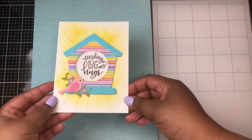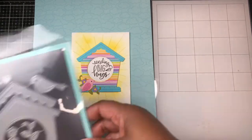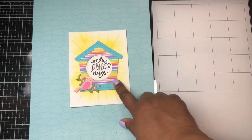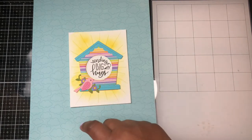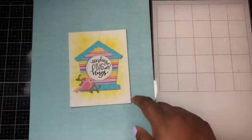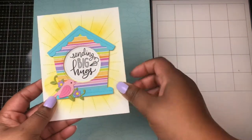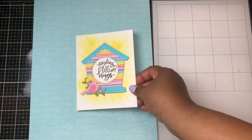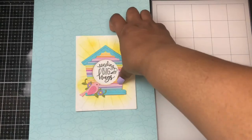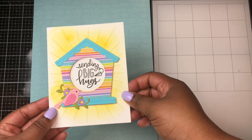The next card is one of my favorites. This is using dies from Lawn Fawn — the Magic Iris Birdhouse add-on for the birdhouse feature in this card, along with the stamp set called Magic Messages, and I'm using the "Sending Big Hugs" sentiment. For the background providing the cute little stitched layer, it comes from the Sunburst Backdrop die from Lawn Fawn. In the back of the card I added some Distress Ink in Mustard Seed to give that nice little glow.